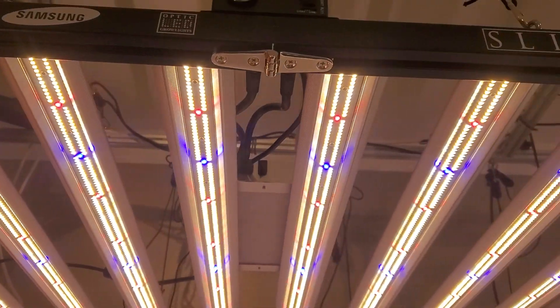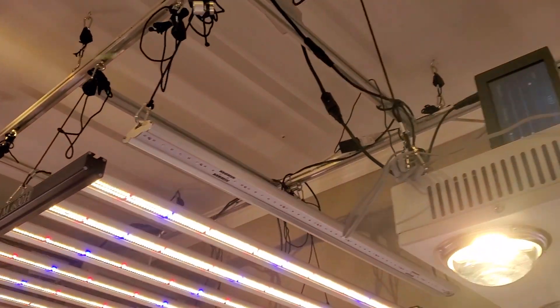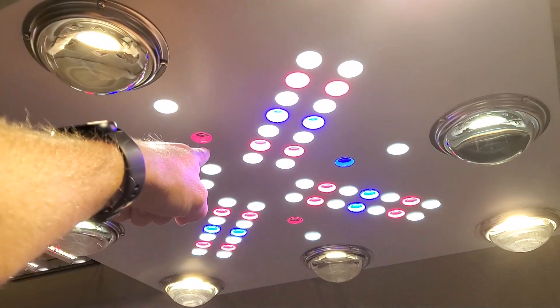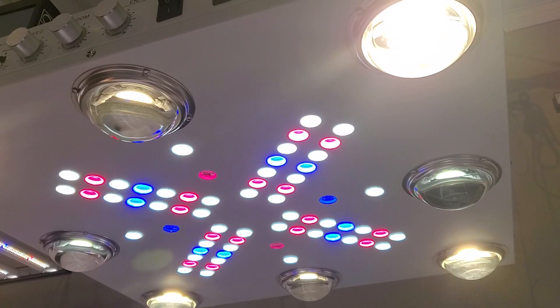The deep reds, the royal blues — and you'll see the same thing when you come over here to the Optic 8. One difference is the Optic 8 has infrared and UV as well.